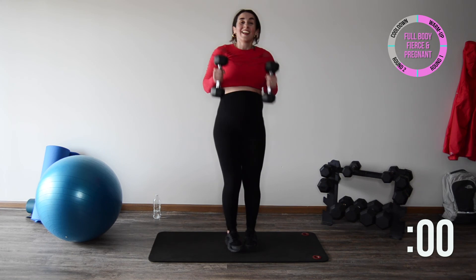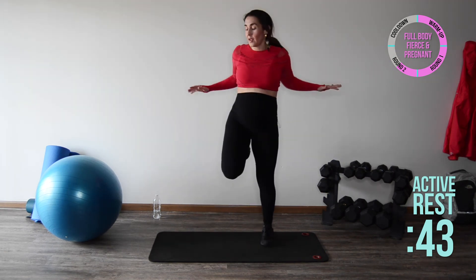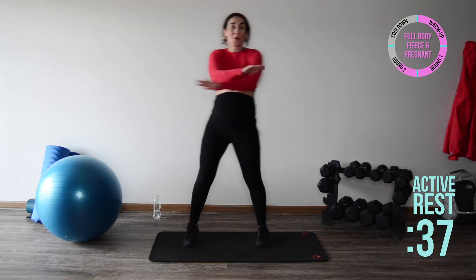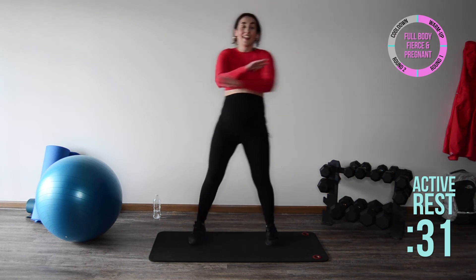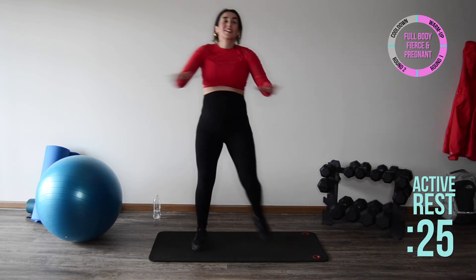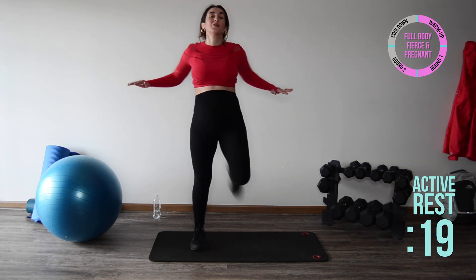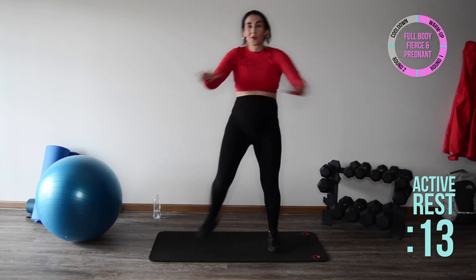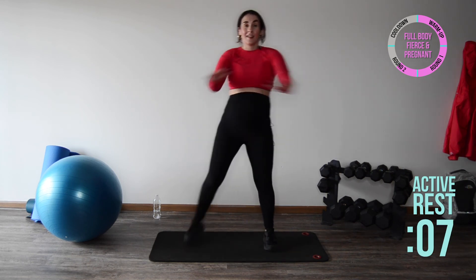Great job! Catch your breath, set those weights down, and kick your butt — you can be right here with me or pick up the tempo, whatever works for you. Last exercise, then we're going to cool it down. Keep that chest up, airway open, not holding your breath. Way to go with that full body workout — you are a fierce mama, a force to be reckoned with! Almost done, keep going all the way.